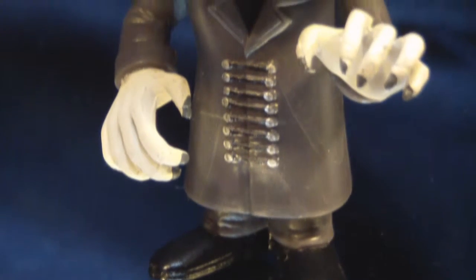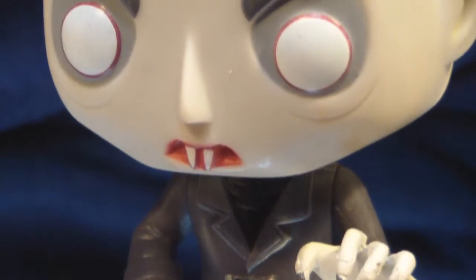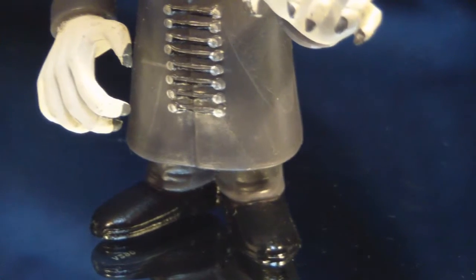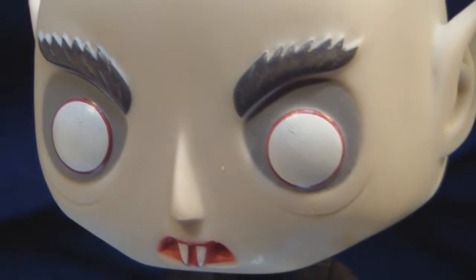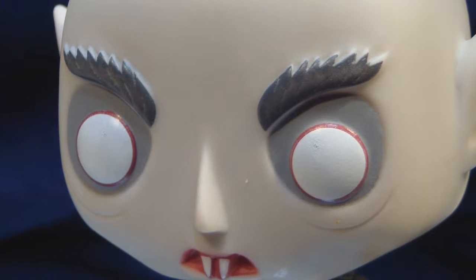All the figures so far in the horror line that Funko has produced, I've been really impressed with. It's really great that Funko decided to go back and make this classic character. For those who don't know who Nosferatu is, it's just a cool vampire character. But for those who do, I have total respect for Funko for making this figure.